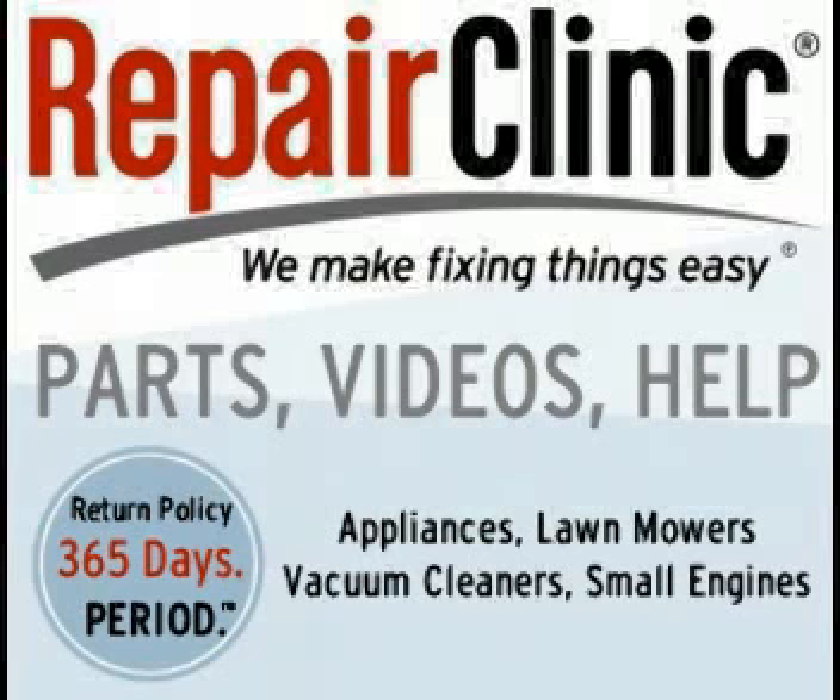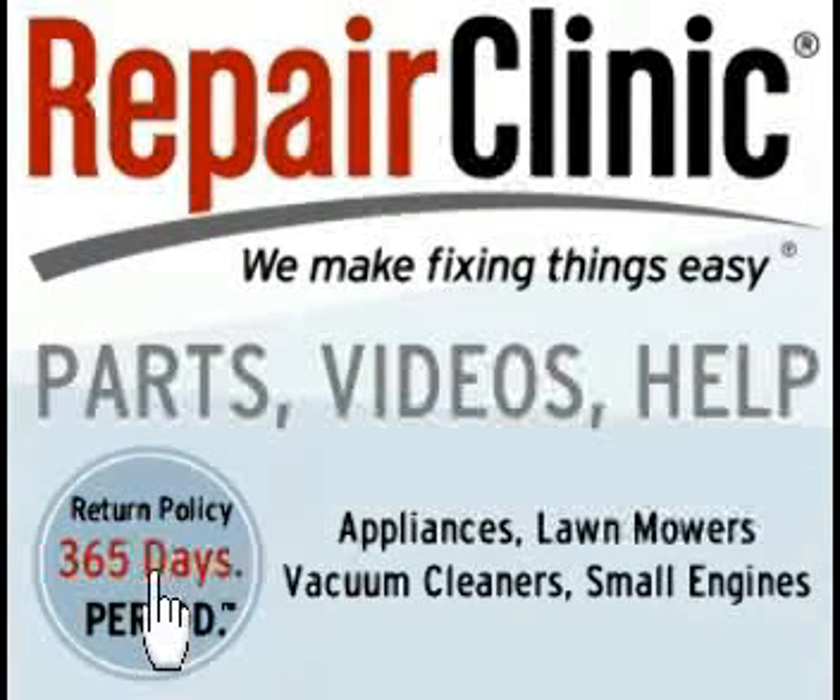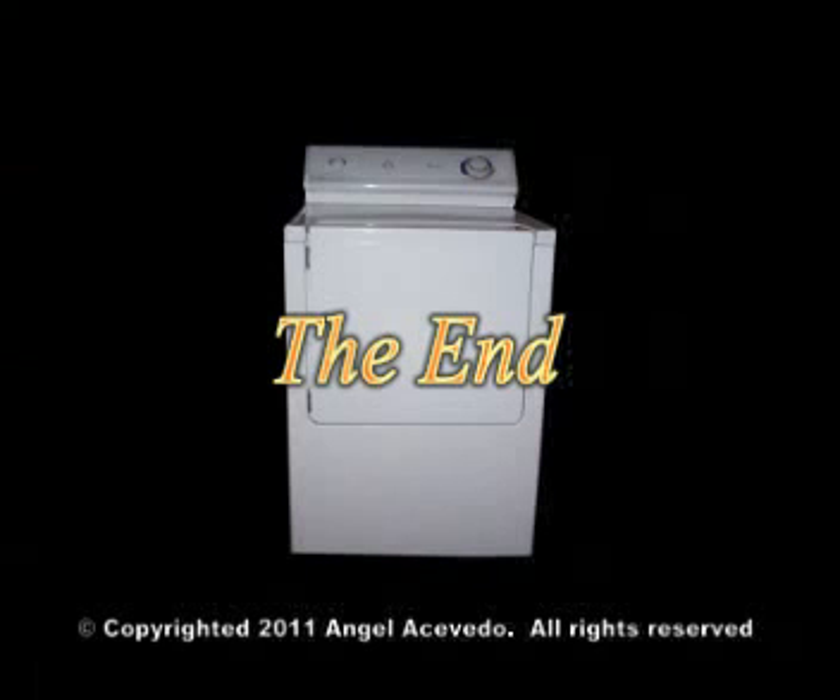For the best place to buy replacement parts online, visit Repair Clinic. When you buy parts from Repair Clinic, you have 365 days from the day of purchase to return the part for a refund or for a replacement. You could find links to Repair Clinic on my website. Subscribe to my website. See you next time, bye!